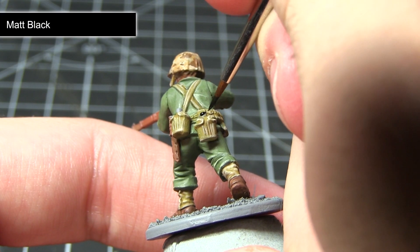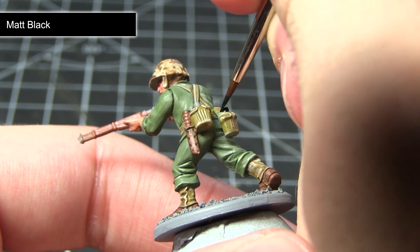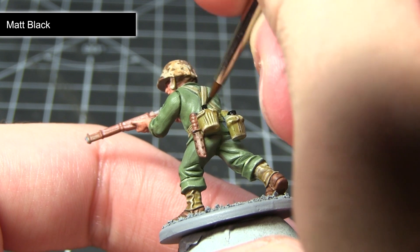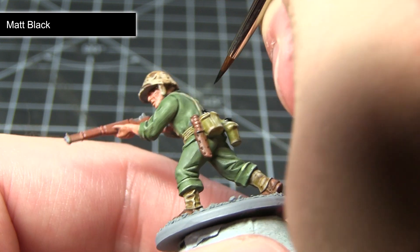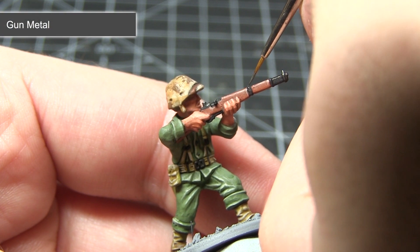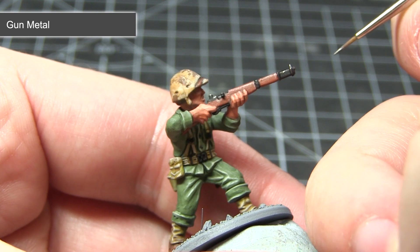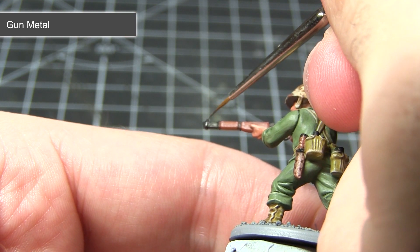In this next step, we'll be base coating all of the metal areas with Matte Black. These areas include some of the equipment but also the rifle and the webbing straps. We want to give the effect of blackened metal, so we start with a black base coat. The final step is to highlight the edges of those black areas using Gunmetal, which will subtly give these areas a metallic feel without making them too bright.